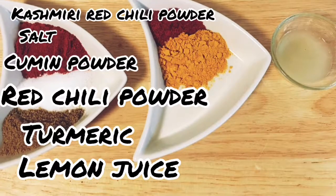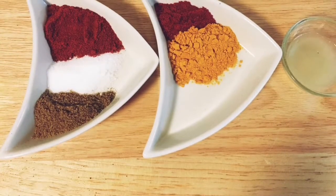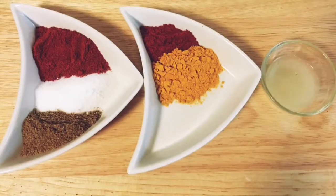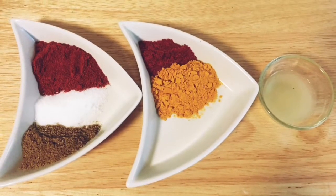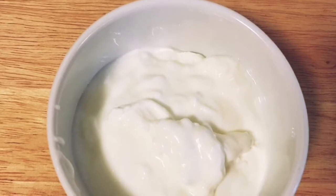What spices are we using? Red chili powder, Kashmiri red chili powder, salt, cumin powder, turmeric, and lemon juice. Also yogurt, 1½ cup.